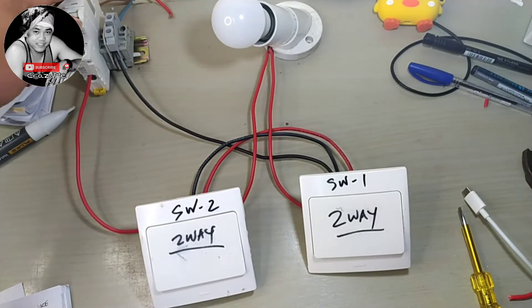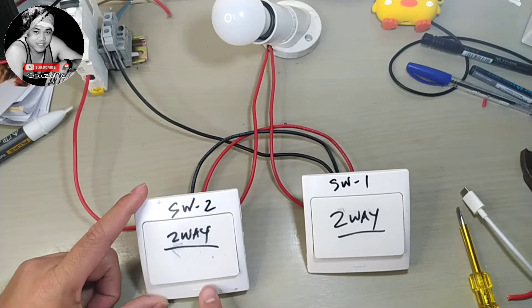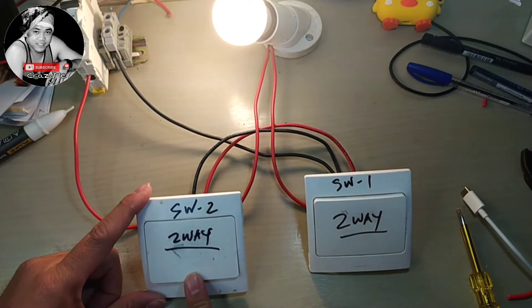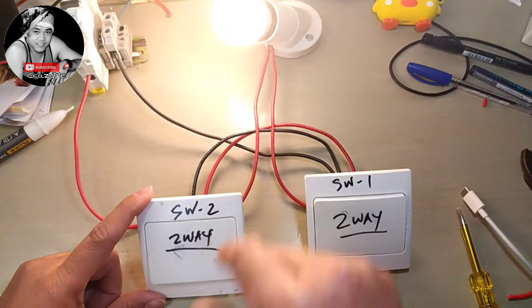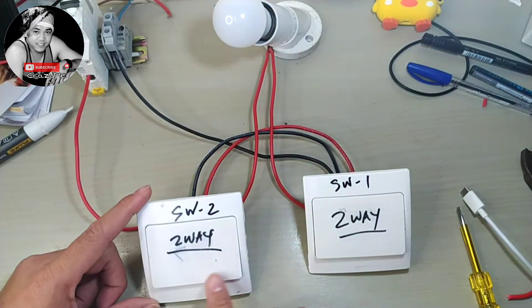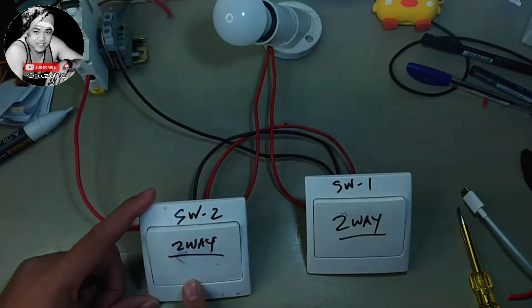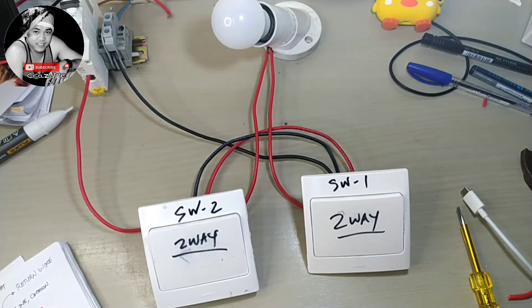We will do our opposite side testing. Switch number one on, switch number two off, switch number two on, switch number one off. Switch number one on, switch number two off — so this is our line to neutral three-way switch.